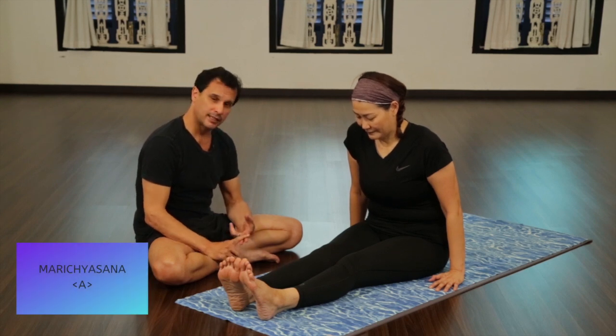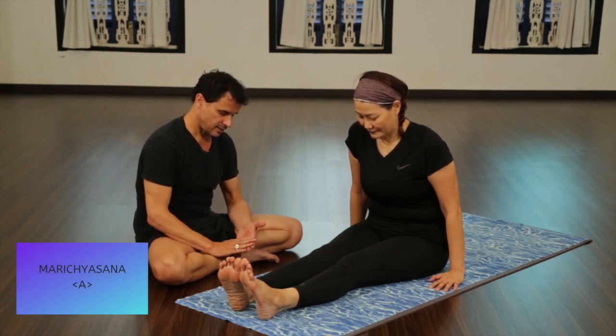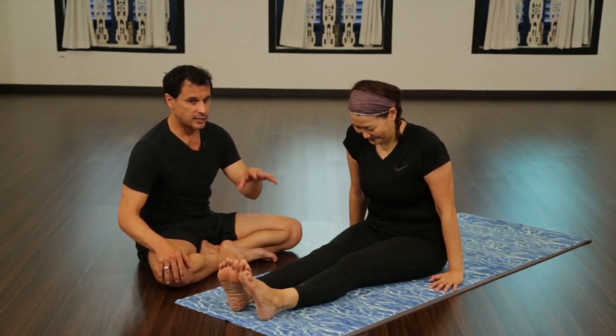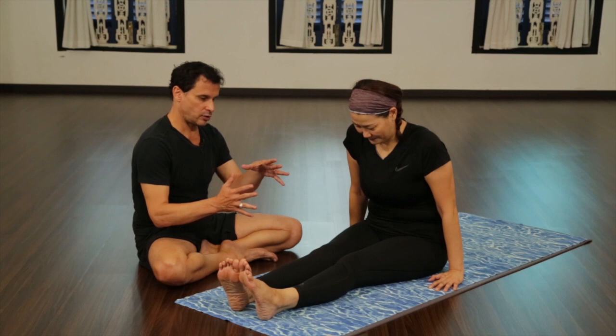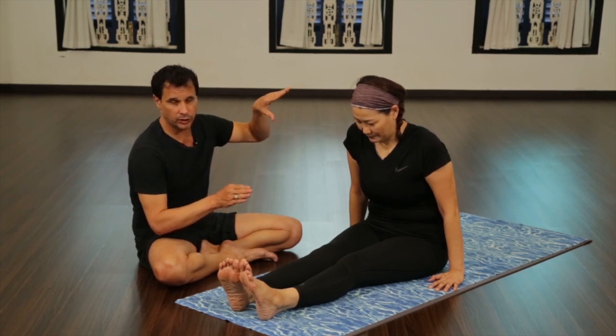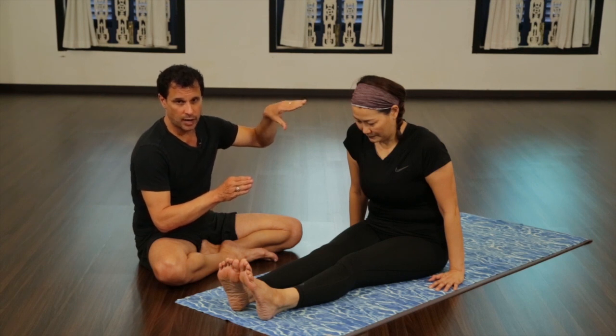Marichyasana A, B, C, and D — everyone's favorite pose. You have to realize that at this point we're getting to the middle of the sequence and it's crescendoing into some of the more difficult poses of the primary series.